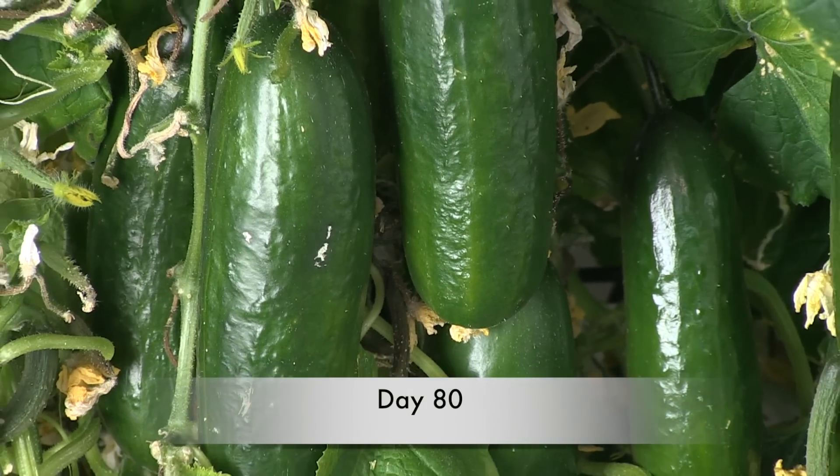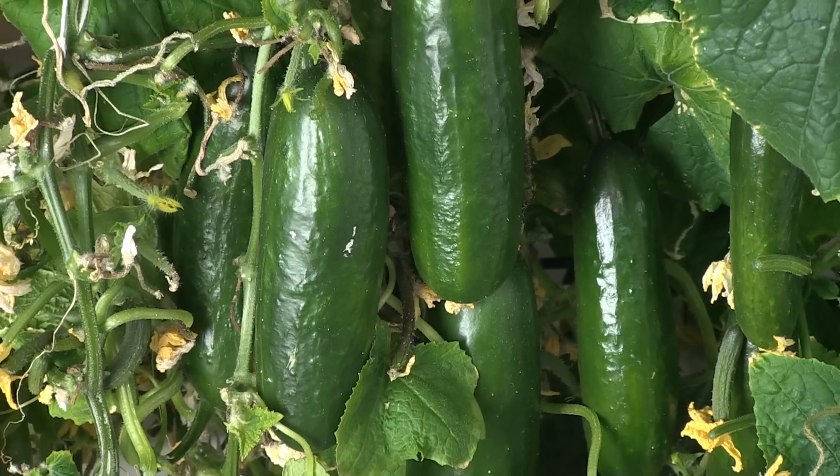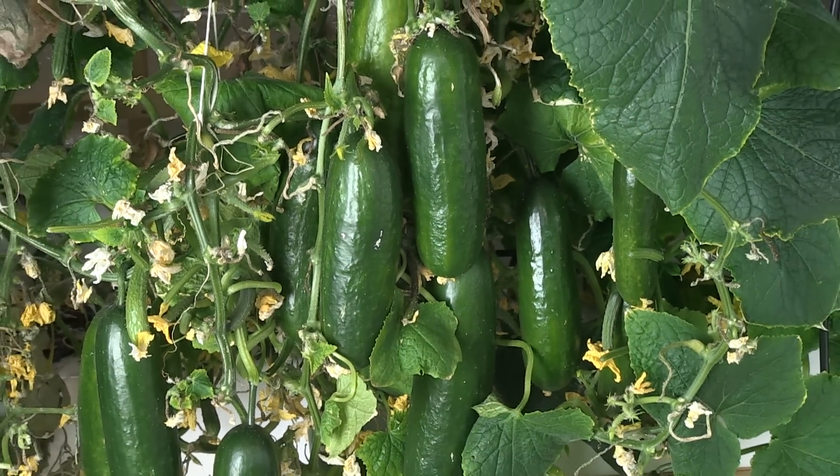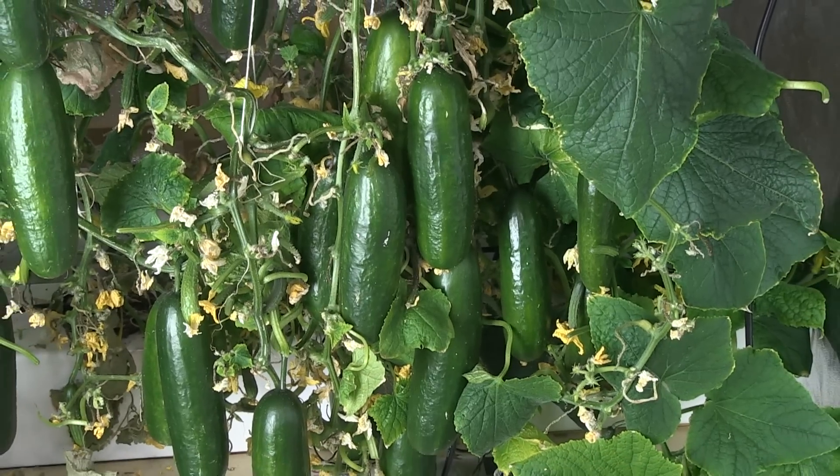Day 80 was our last harvest as the cucumber plant had lived out its life. In total, it produced 191 cucumbers that both my students and I enjoyed eating fresh off of the vine.